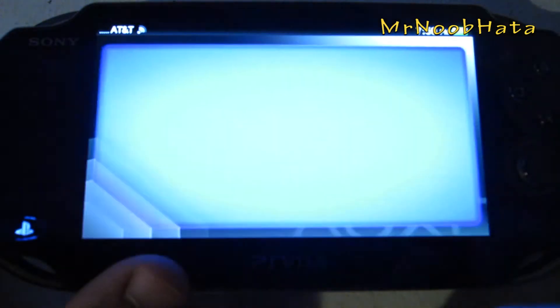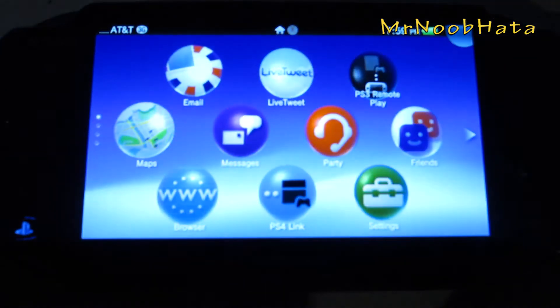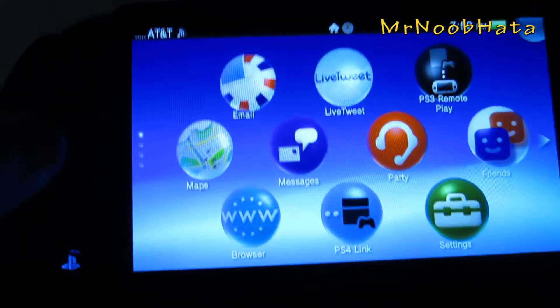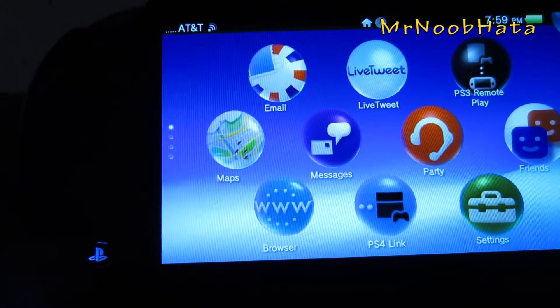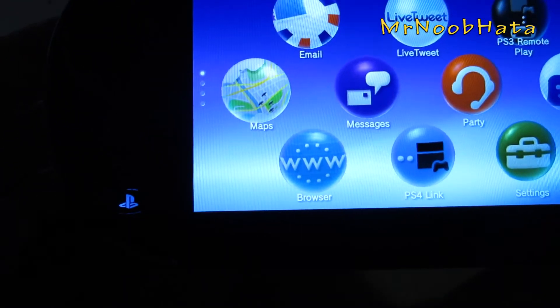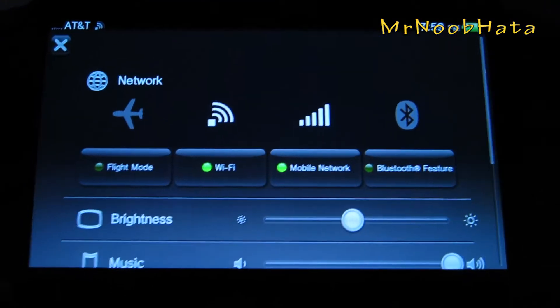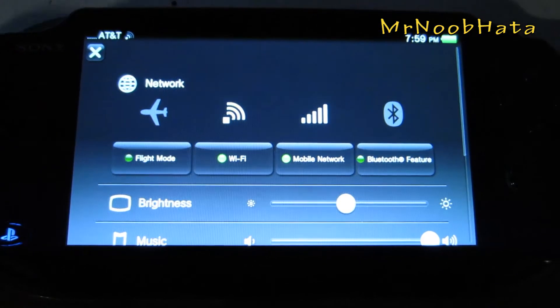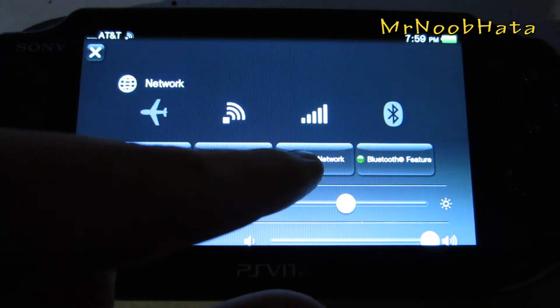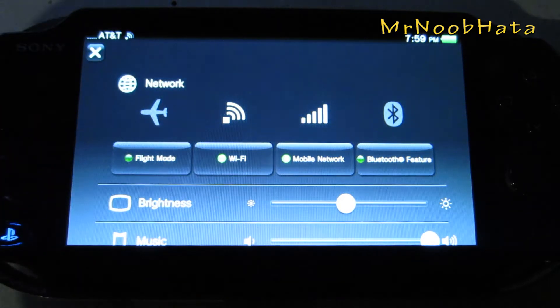We're just going to go ahead and put that little door back on there. So let's go ahead and start it up — it really doesn't take a whole lot of time. First, to make sure that you have the mobile network enabled, go ahead and hold down the PS button and this should slide up. You might not have ever even noticed this little menu here — just make sure mobile network is green and the bars are kind of lit up white.